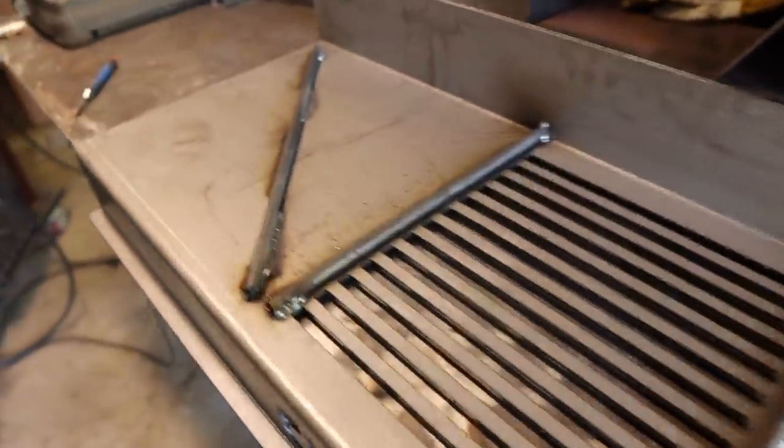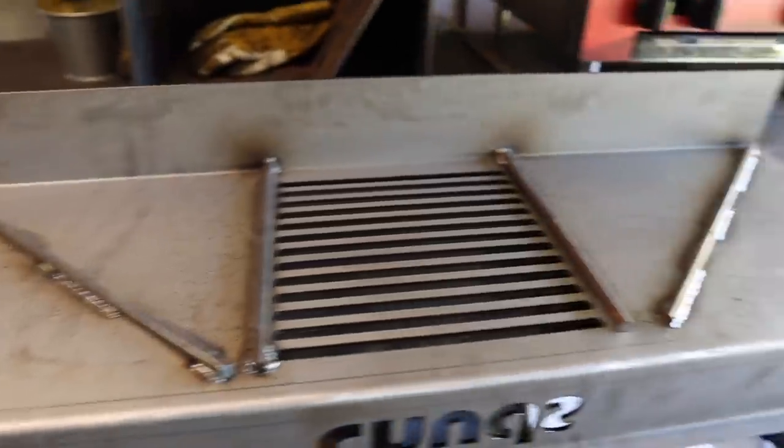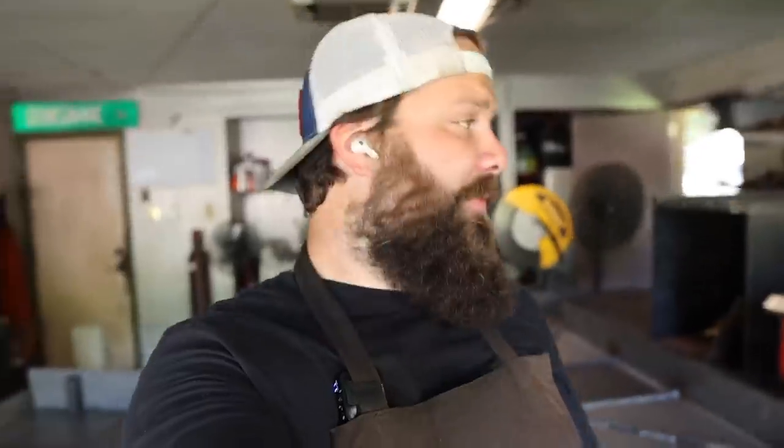I'm not entirely sure if these under-supports are really necessary, but I always like to play it safe when we're doing a lot of heat under a large sheet like this. Hopefully it doesn't warp and hopefully the grates don't warp either — but again, I've never done this before, this is the prototype, so we'll see how it comes out.